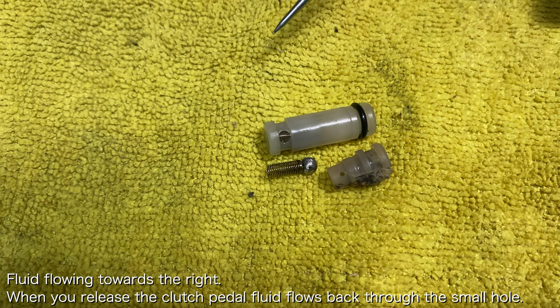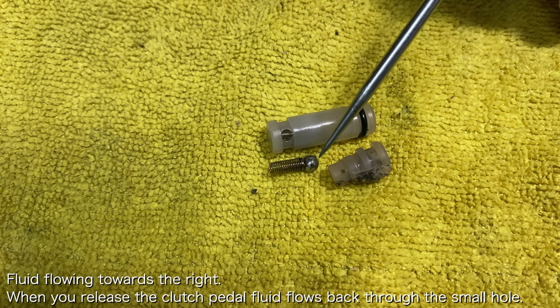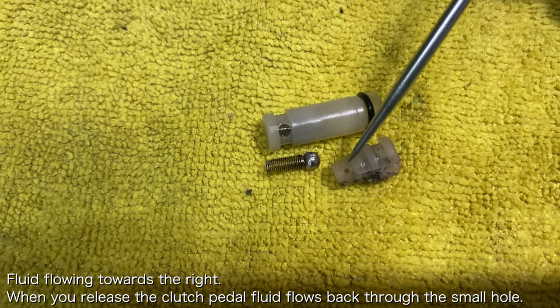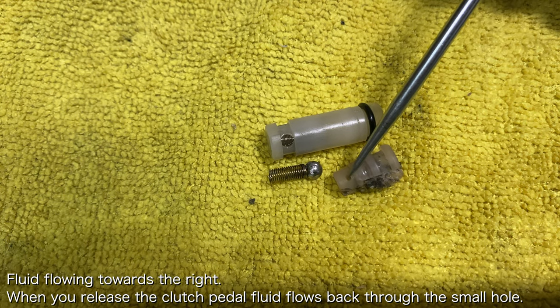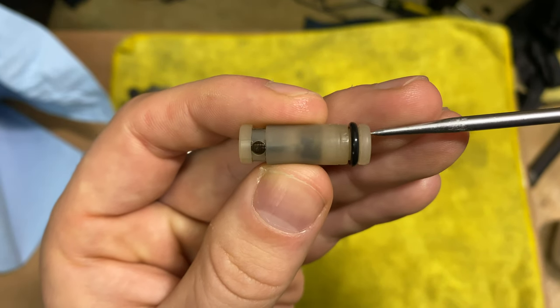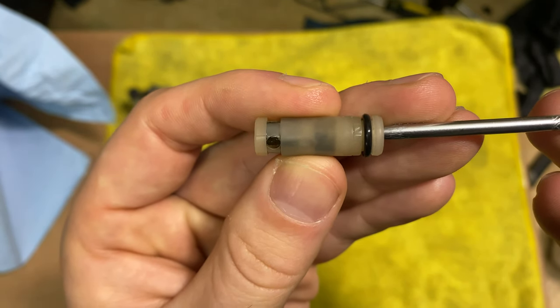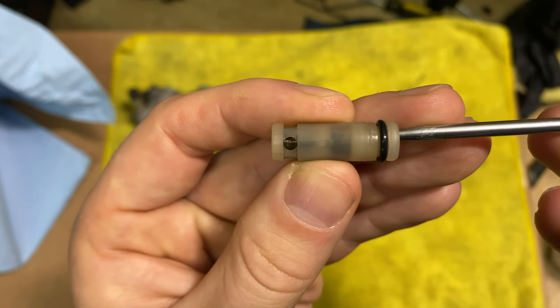However, when you release the clutch pedal to engage the clutch, the spring inside the valve is not compressed and the large passage is blocked by the ball. The hydraulic fluid is then forced to go through this very small hole. Ultimately, this can slow the rate at which the friction disc and the flywheel engage and cause the clutch to slip for a brief period of time.